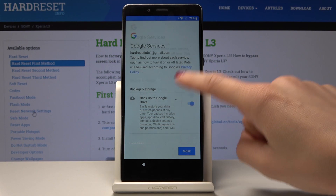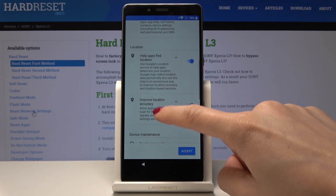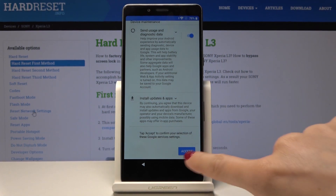Now you can decide which options you would allow to Google — it can be backup and storage, you can also switch it if you want to, location, send usage and diagnostic data, and all the others. Just personalize it and then tap on Accept.